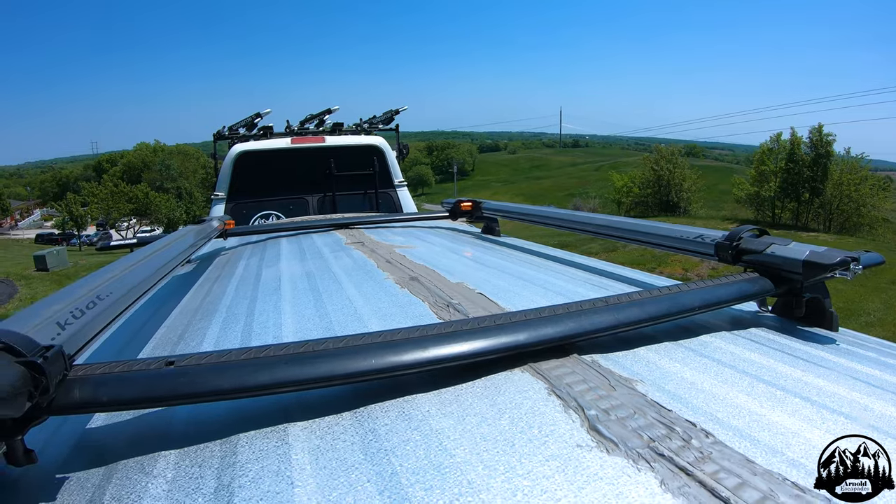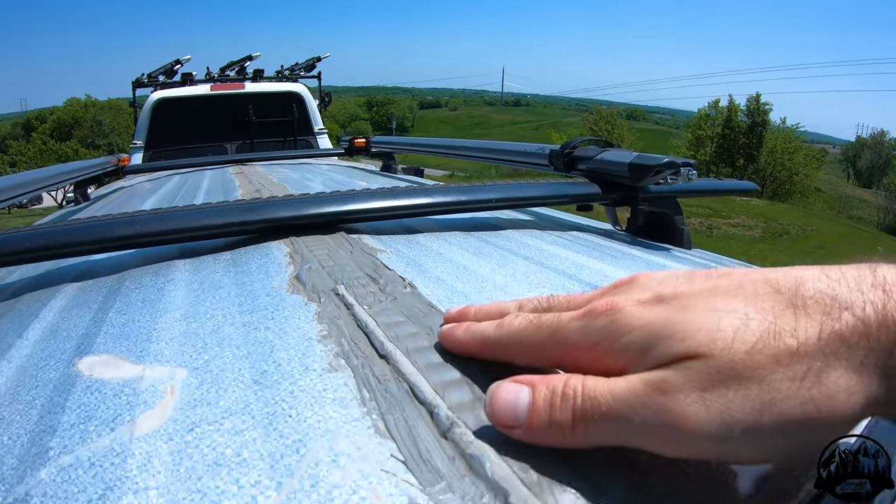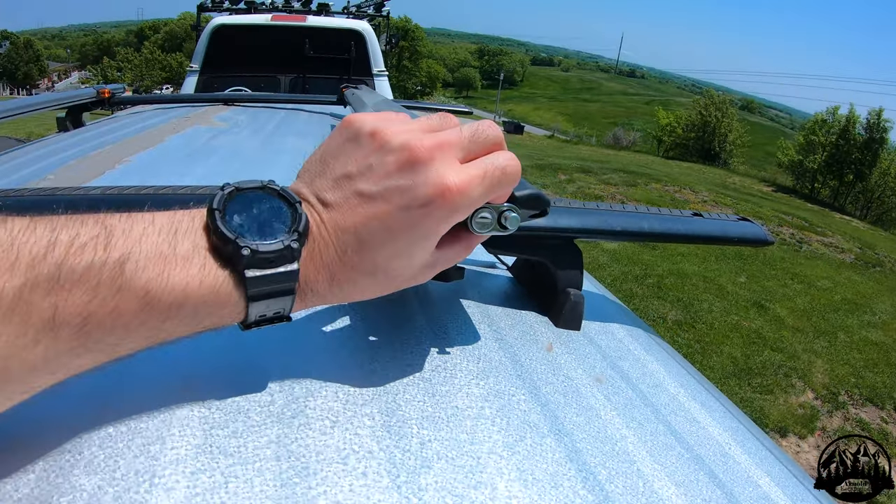I used fender washers with a marine grade adhesive on the roof — a caulking that will withstand water and is waterproof as well.